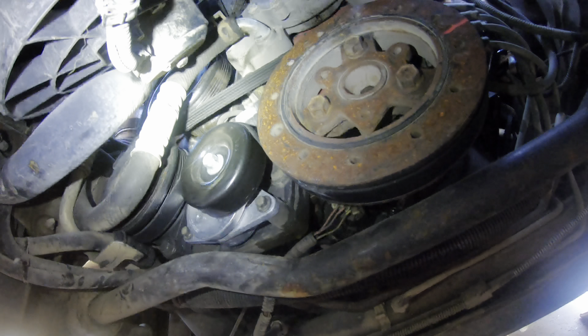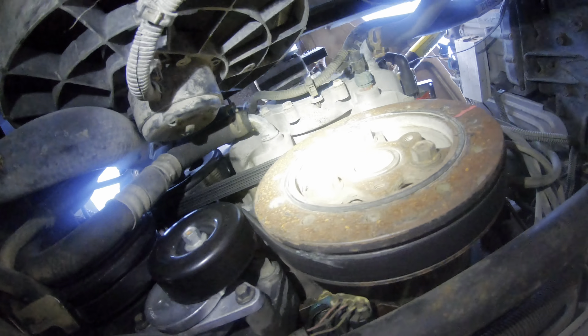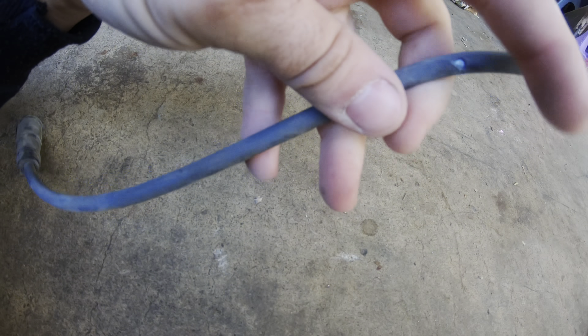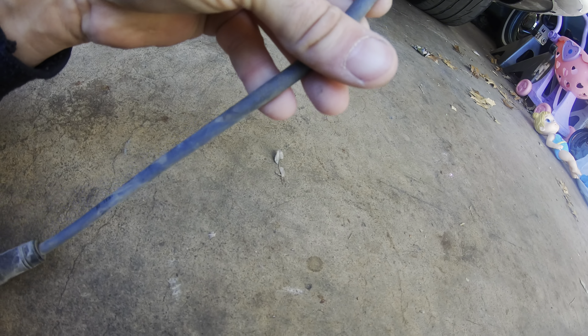I'm going to bust this all out. There's an MSD distributor on it. Everything's pretty accessible from underneath, some of the plugs I think you can get to from over here. They don't look too bad - just time-consuming, nothing crazy. Just take your time and have a set of ramps or jack stands. I just pulled out this first one right here - big old hole in it right there and it's causing all kinds of havoc. I'm sure the rest of them are like that too.